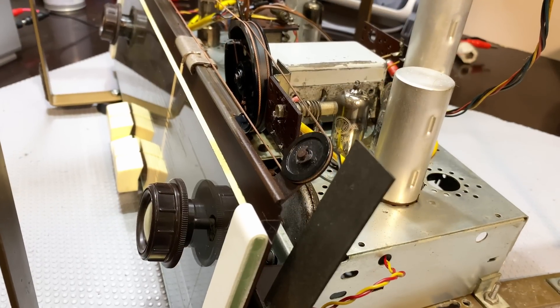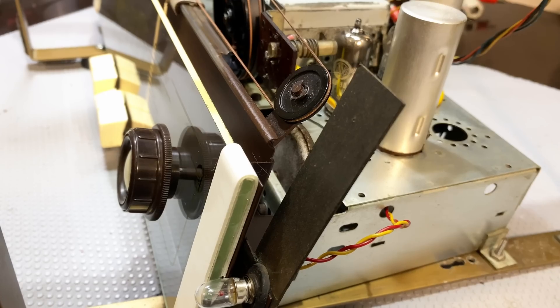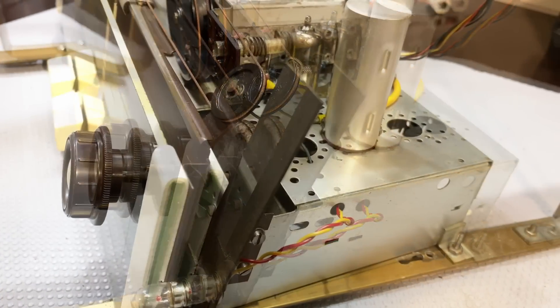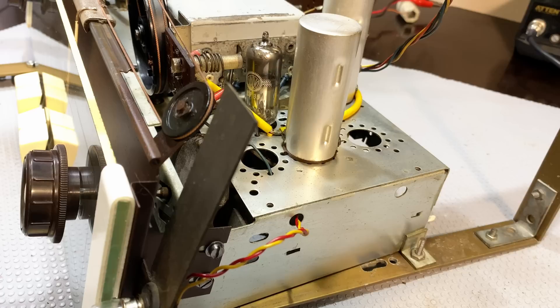Everything that needs to be swapped out I believe is swapped out. I just need to find out what the problem is with that excessive current spike we're getting. I'm just going to keep leaving it on, and when it spikes, hopefully I can get it to repeat itself. What I need to do now, I think, will be an alignment.